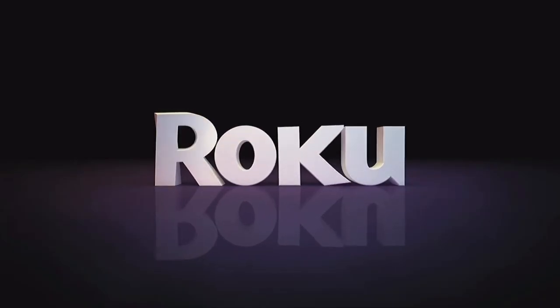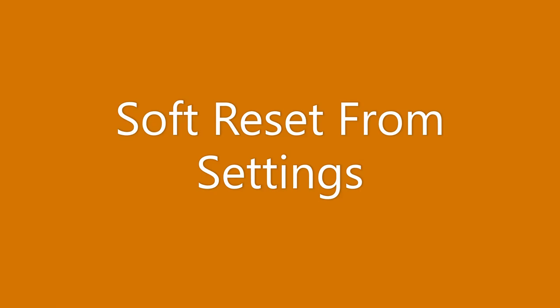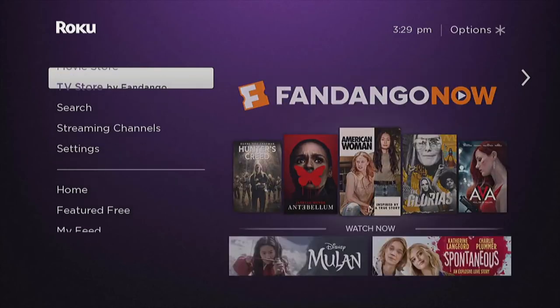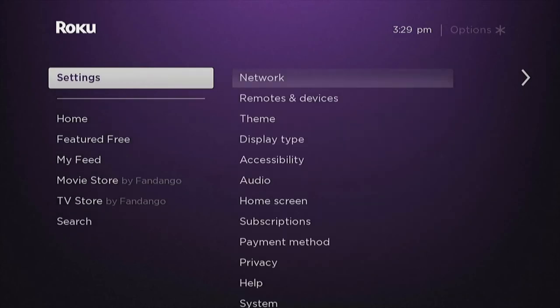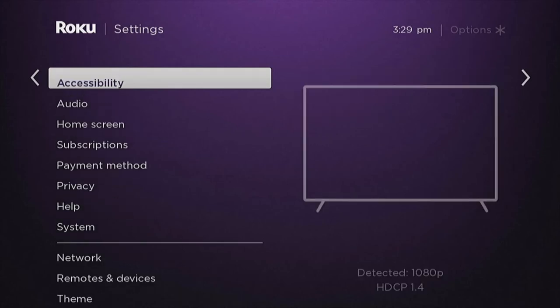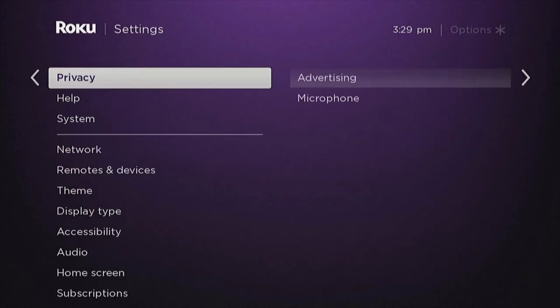Next I'm going to show you how to soft reset the Roku from settings. You start on the home screen and just go down to settings, scroll down to system, and then choose system restart.